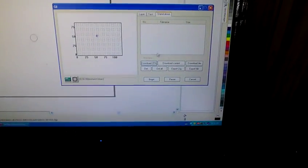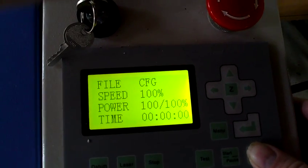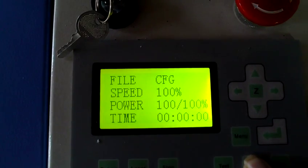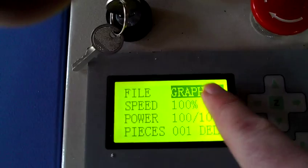So what's our next step? Perhaps we need to download current into the machine. So we've downloaded current to the machine. Config file up. What would happen if I press start again? Well, it cuts. But what speed is it cutting at? 100%. What power is it cutting at? 100%. No change. Well, let's escape here. The only thing that didn't change was it said config, but actually it loaded graphic one.